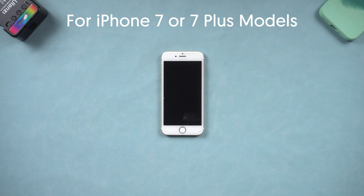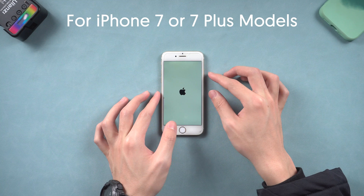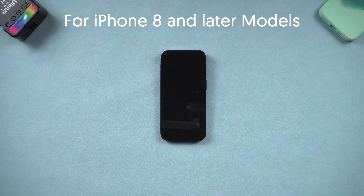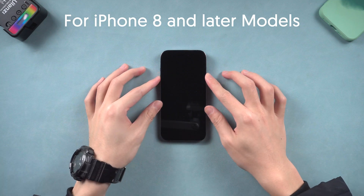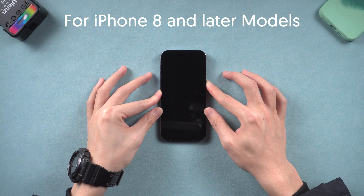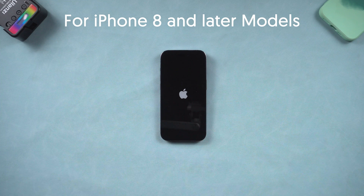For iPhone 7 or 7 Plus models, press and hold both the volume down and power button at the same time. Wait until the Apple logo appears, then you have completed the force restart. For iPhone 8 and later models, press volume up and quickly press volume down, then press and hold the power button. Wait until the Apple logo appears, then you have completed the force restart.